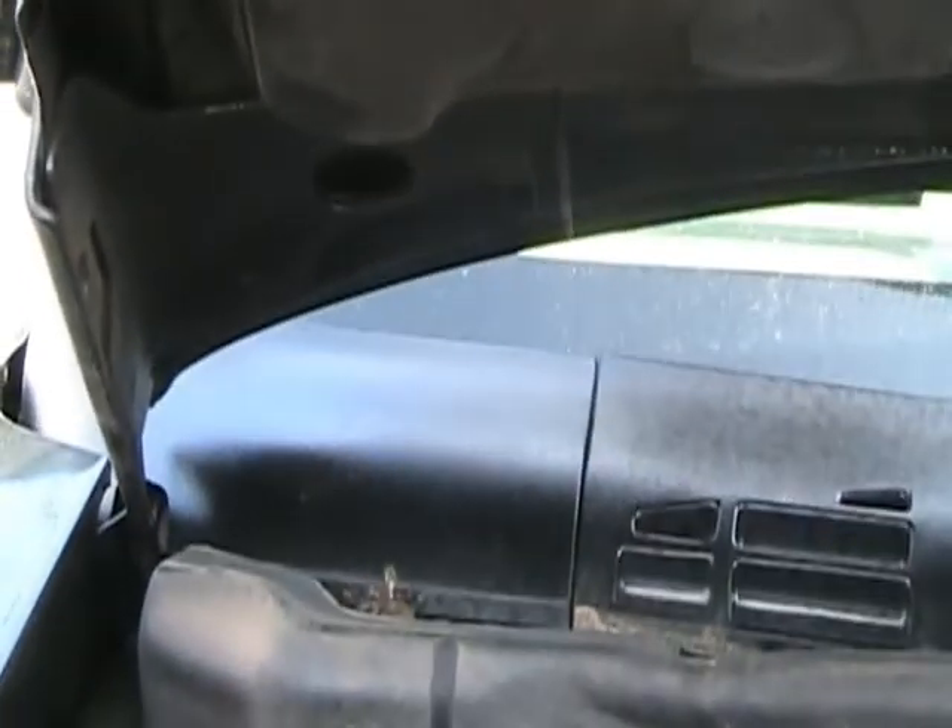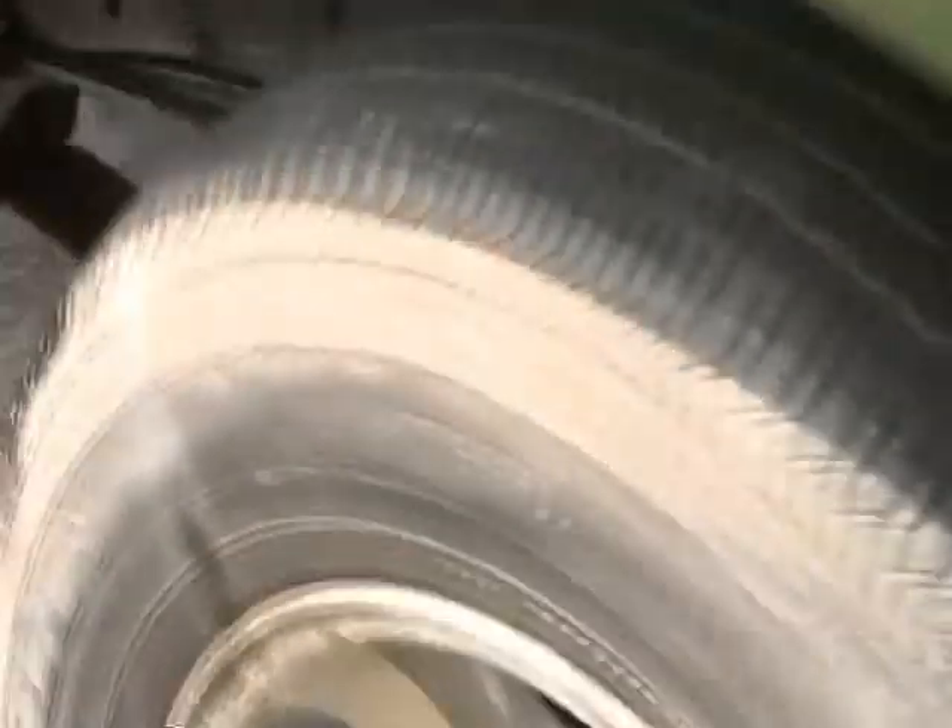I squirt it down so it gets down in around the hinges where the hinges are mounted. Inside the tailgate, I do up in here around the tailgate latches. I even squirt it under the box liner, in there, wherever I can get it, in around the taillights. As you can see, nice and wet now.